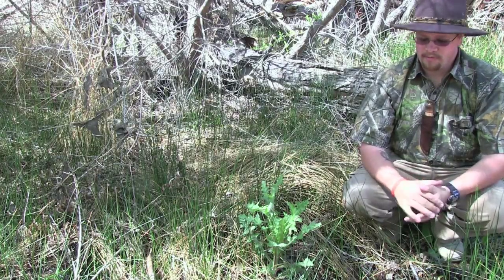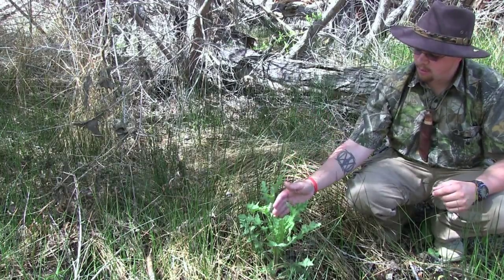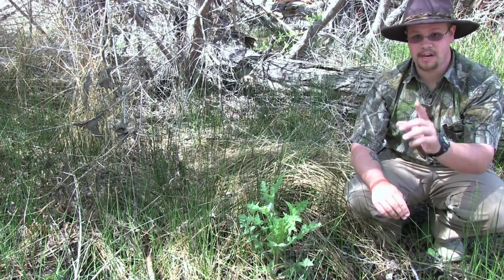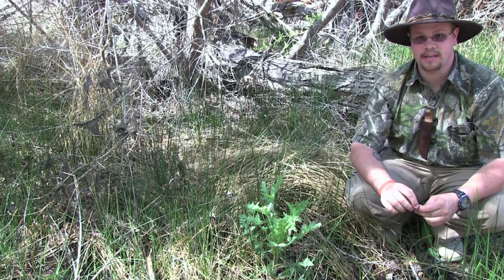Hey guys, Jeff here with Martin Survival. So right here we have a plant called thistle. Now this is edible, but there's also some warnings that I want to tell you about. So stay with me and let me show you what parts you can eat.